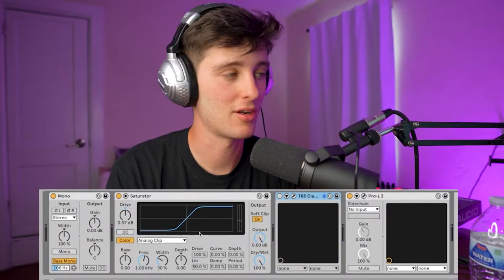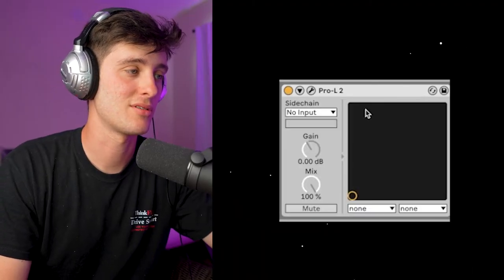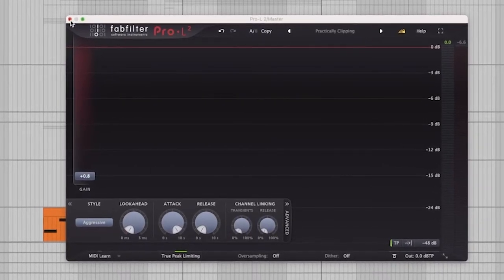Then we got some basic mastering going on — throwing a little saturator, a little soft clip, maybe a limiter if you're feeling up to it. If you've been following along, it should sound a little something like this.